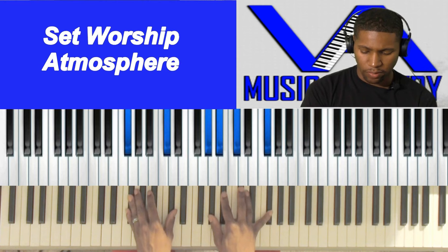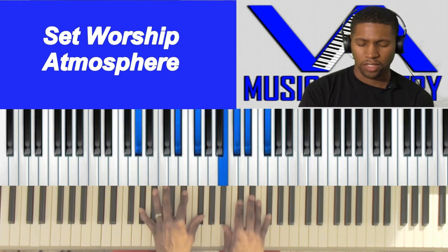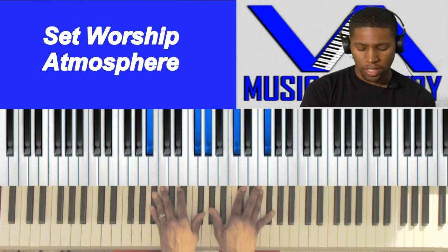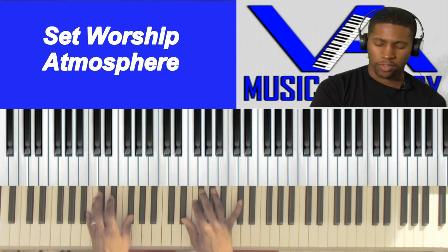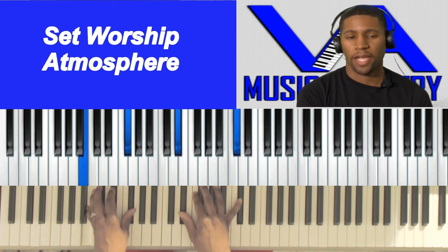Let's get started with prayer. Father God, we come right now asking in the name of Jesus that you just continue to be what is this day, Father God. We thank you for all that you've done. We ask, Father God, right now in the name of Jesus that you allow this lesson to go forth so we can learn it, Father God — better stewards, better Christians. In Christ Jesus' name we do pray. Amen.